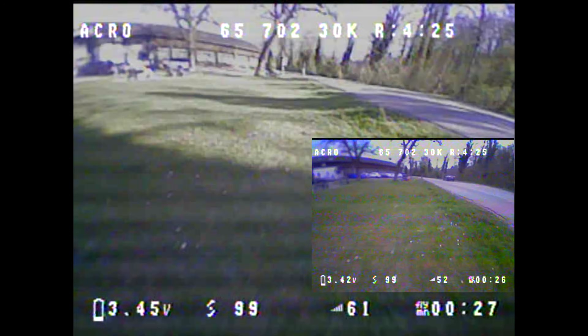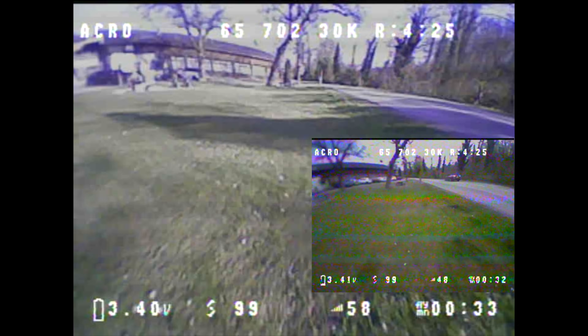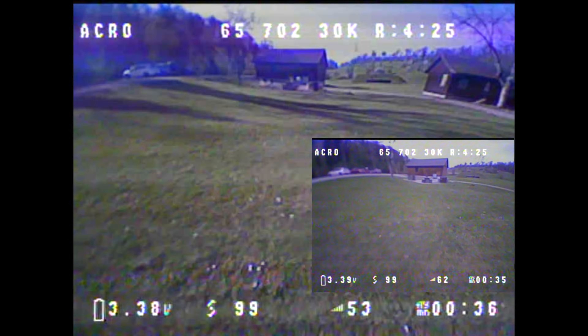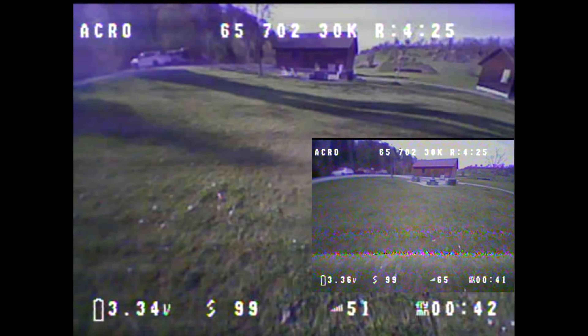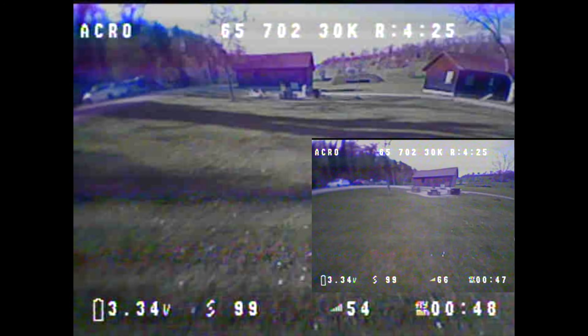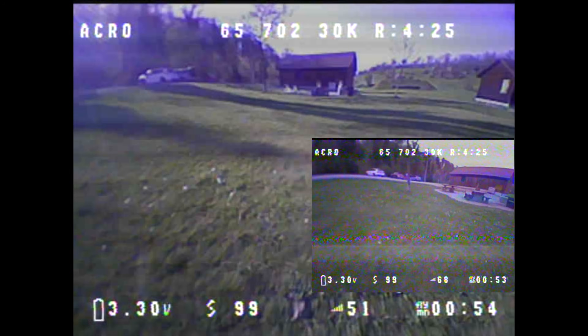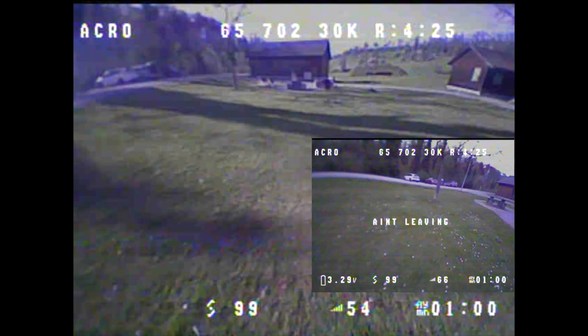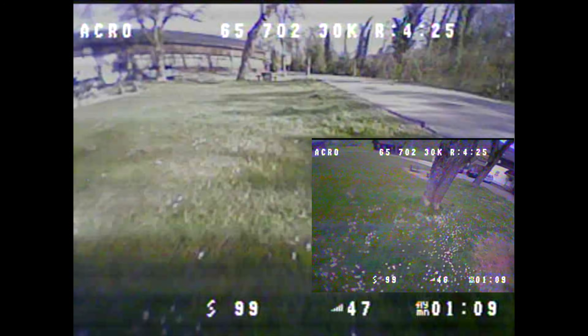My conclusion from these flight tests is the following: I consider an AWG20 main cable to also make sense on a 65mm tiny WHOOP with high KV motors for most pilots. I felt the difference immediately, but I'm not an elite WHOOP race pilot. I can imagine that for elite WHOOP race pilots, the additional weight of about 0.3 to 0.4 grams from the AWG20 main cable might outweigh the benefit of the consistently higher voltage level. But for all other tiny WHOOP pilots — pro pilots, intermediate pilots, and even beginner pilots — an AWG20 main cable would be advantageous, provided the necessary soldering skills are available.